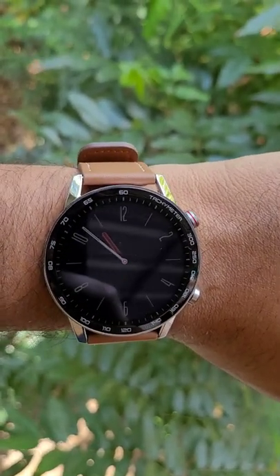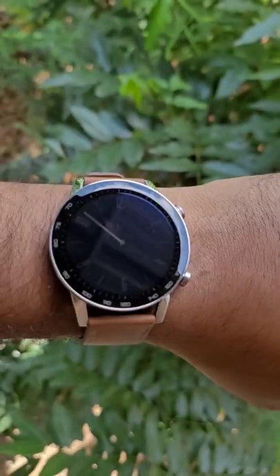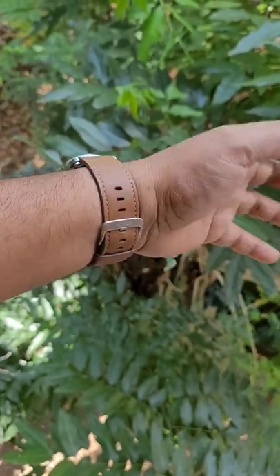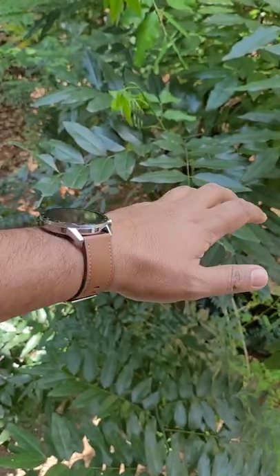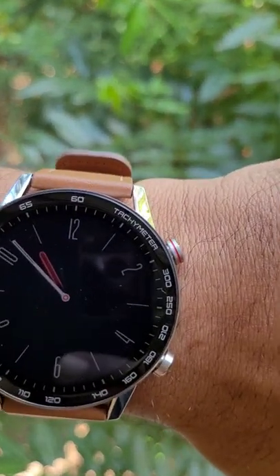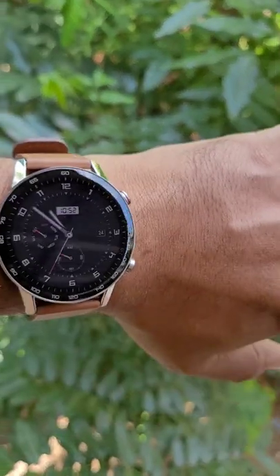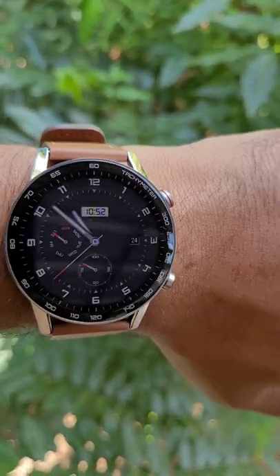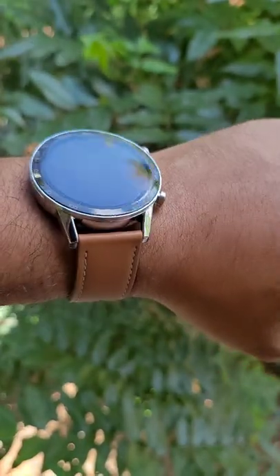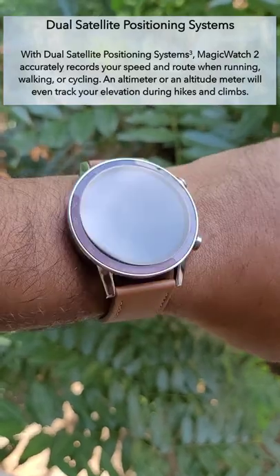This is the always-on display. Unlike Samsung or Apple, the always-on display comes with preset types — either digital or analog — and only four types are available. The always-on display does not depend on the pre-loaded watch face; both function independently.